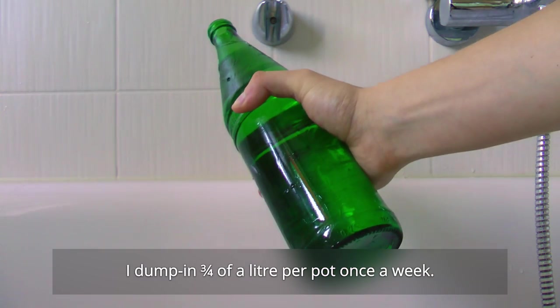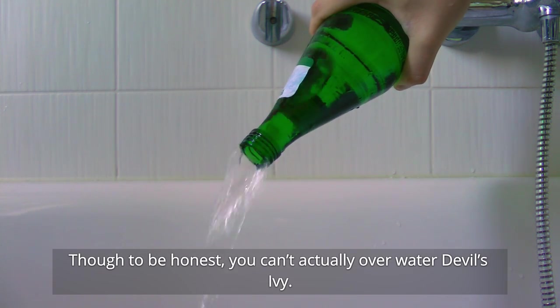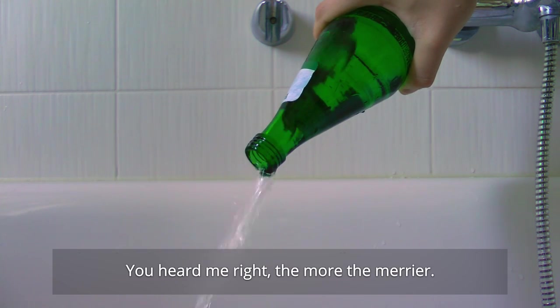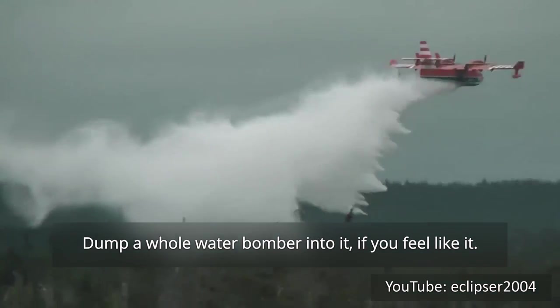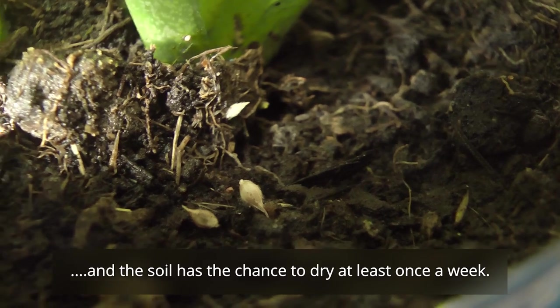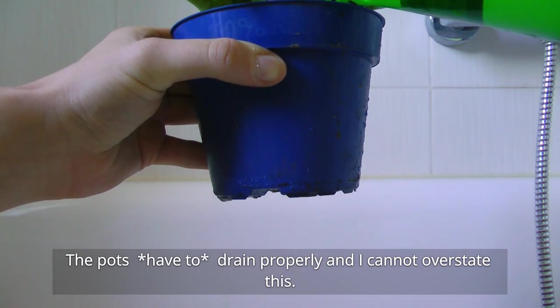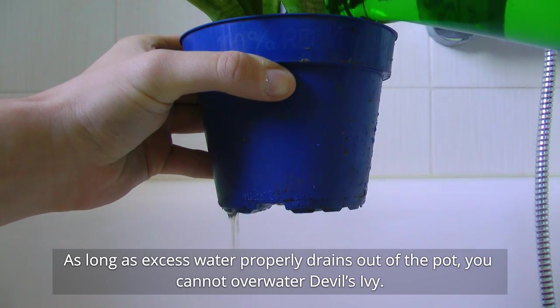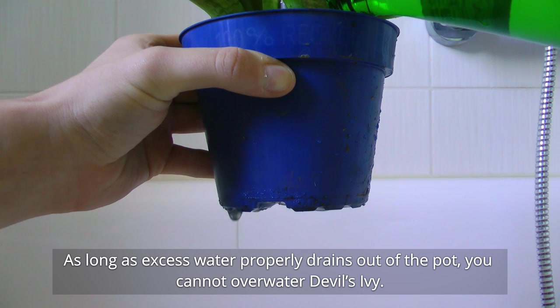I dump three quarters of a liter per pot once a week. To be honest, you can't actually overwater Devil's Ivy — the more, the merrier. Dump a whole water bomber into it if you feel like it, as long as you have proper drainage and the soil has the chance to dry at least once a week. The pots have to drain properly, and I cannot overstate this. As long as excess water properly drains out of the pot, you cannot overwater Devil's Ivy.